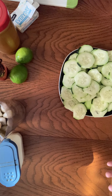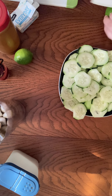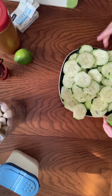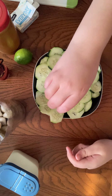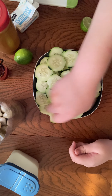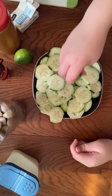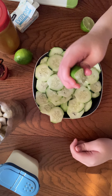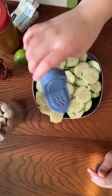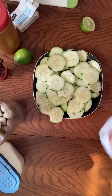So now we just need to add our ingredients. First we start off with salt and lemon. Now we add the salt — not too much.